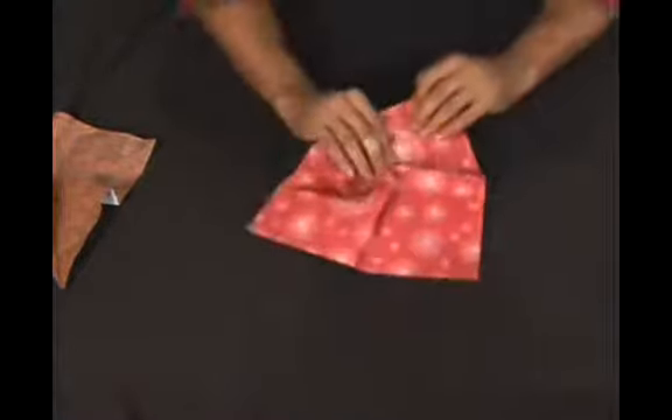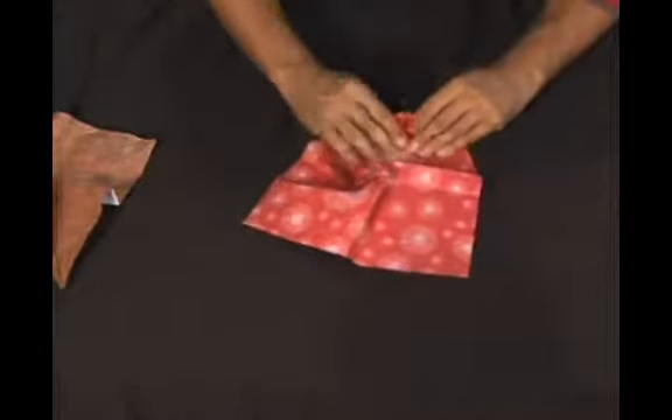This will create a brand new fold that will have to crease in there. This all becomes 3D work now — this is no longer a flat piece.